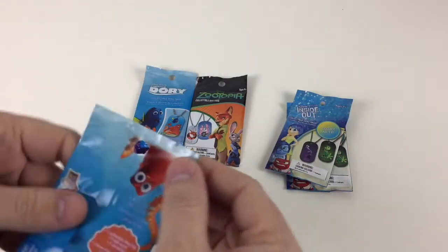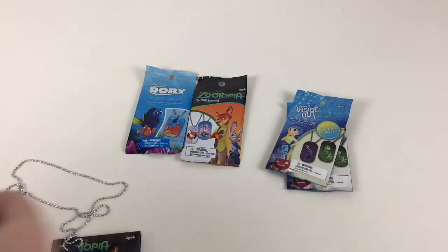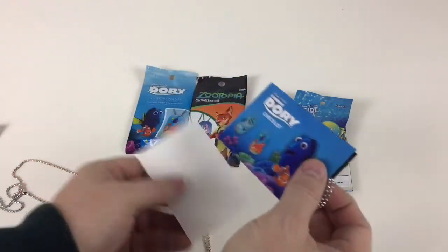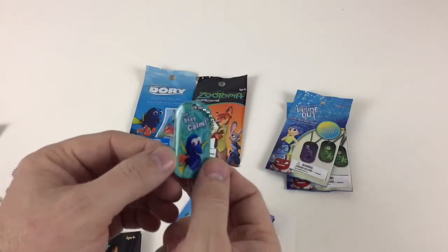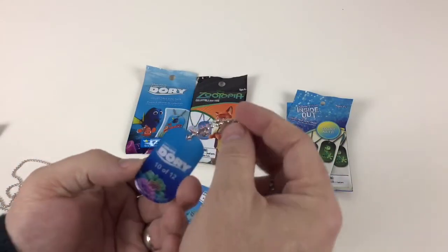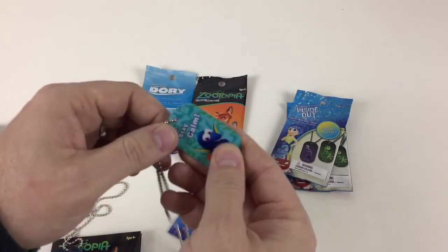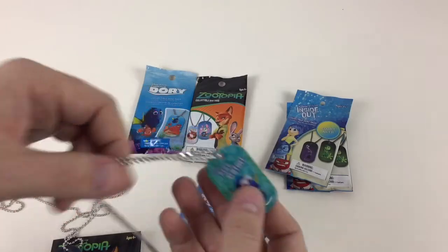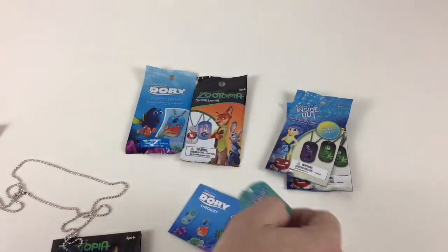That's awesome. Let's take a look at a Finding Dory one. Same thing again - I'll post where you can get these from if you're interested. So we open that one up and it comes with a cool checklist. Awesome. That's number 10 of 12. And again it has a thick embossed surface, so it's not going to come off. You're not going to wear it out if you're wearing them, even if they're banging together around your neck - it's still going to keep its picture on there. So that's pretty awesome.